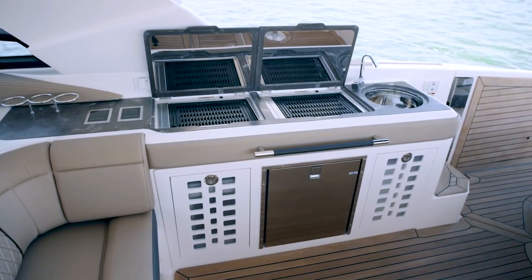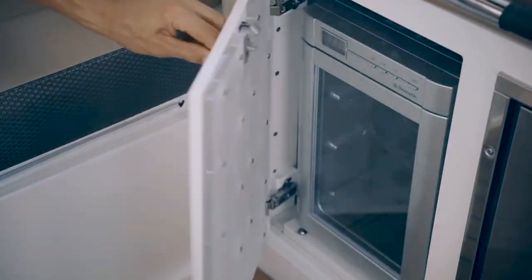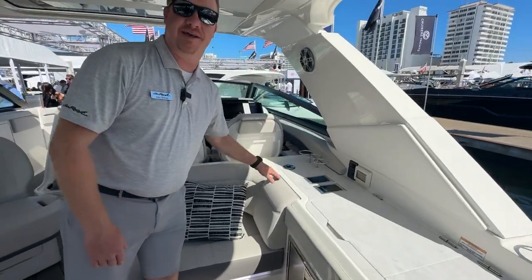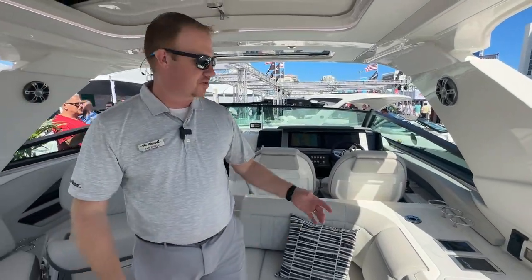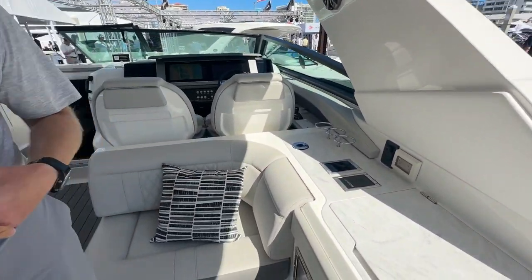Talking about entertaining a little bit more: dual grills from Kenyon, dual refrigerators, trash can, sink, and not shown is a cockpit TV. So if you want to do a little tailgating, you can cook some hot dogs and burgers, maybe even a little fish, set up the TV, and do a little tailgating.